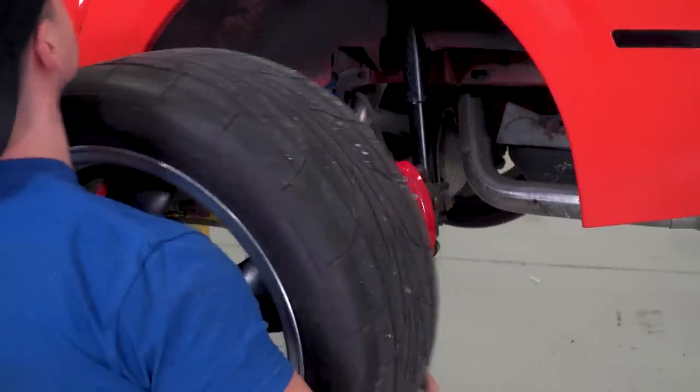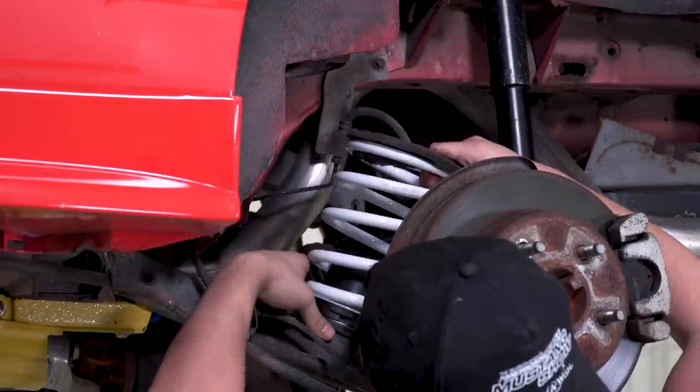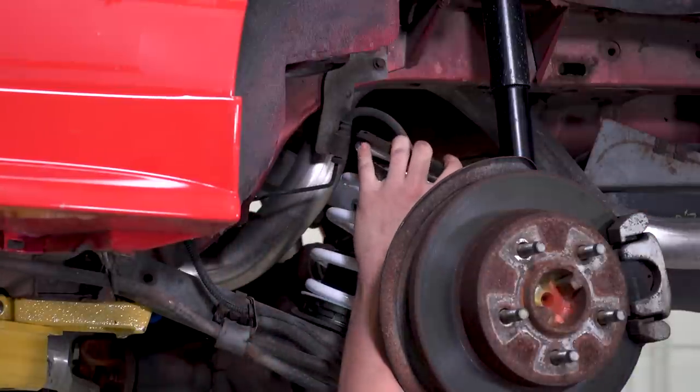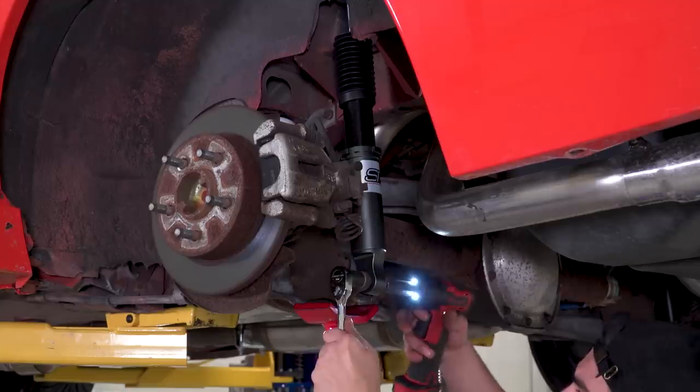The rear is a little bit different, but you're still looking at needing to remove your factory components. To prep your new spring, you'll place the threaded lower mount, two locking collars, the spring isolator, the spring, and then the factory rubber isolators in place. After the springs are installed, the shocks can be installed, and those go in the same way that the factory ones came out, and that's pretty much it.